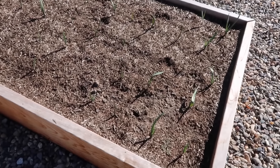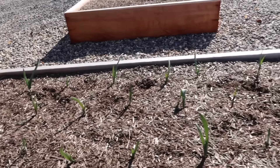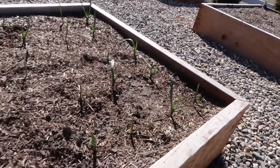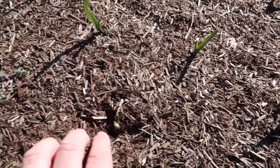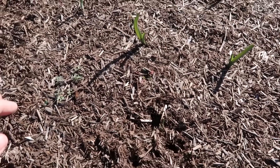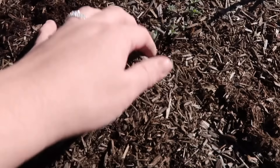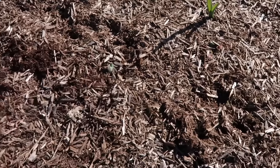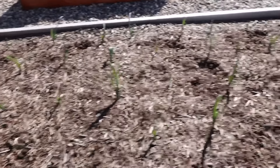Before we go, let me give you a quick peek at the Italian garlic that I planted. You can see most of it came up and it's looking really nice. There's a little bit of a gap — actually no gap, it just isn't coming up yet. Some of them are a little bit slow and still covered, so I'm going to be patient. I think we've got a really good stand — pretty much 100% germination in this raised bed.